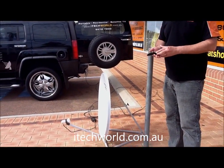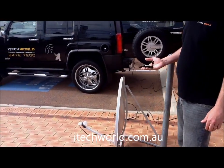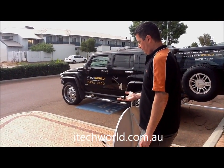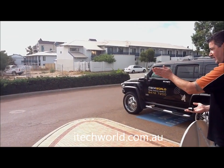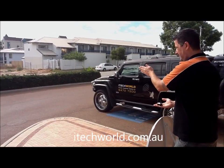This is our satellite dish and our compass. We basically want to find out the C1. We're in Perth, so we're looking at about 56 degrees northeast. North is in that direction, east is there — about 50 degrees, roughly in the middle.